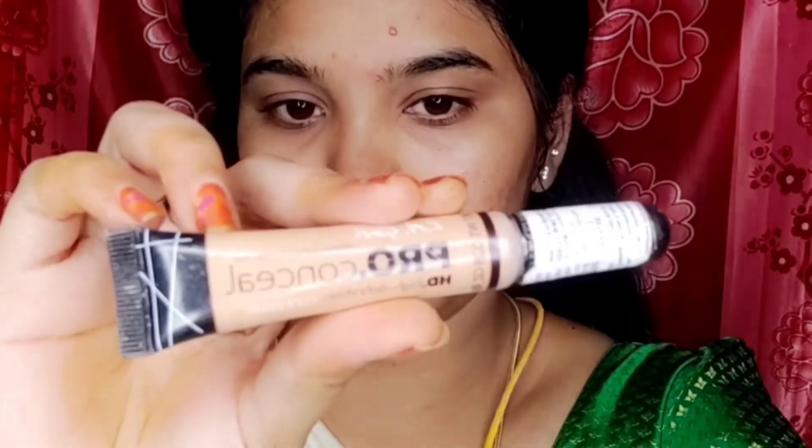First, I will wash the face with olive oil. Then I use a gel-based moisturizer as a primer, which suits my skin type.